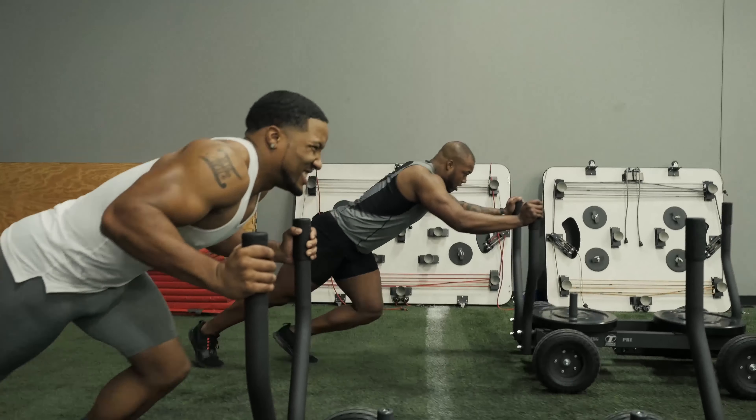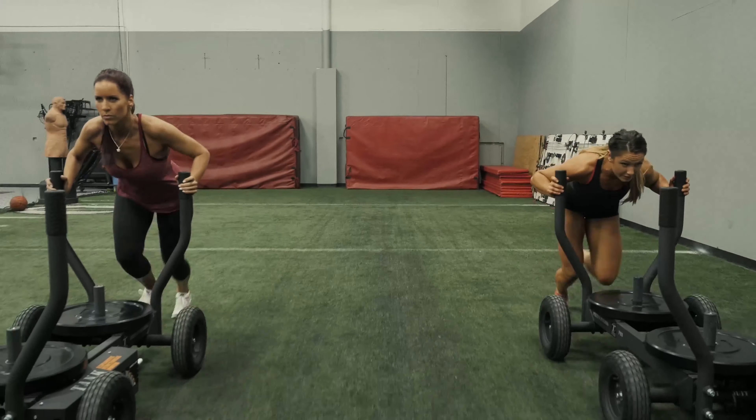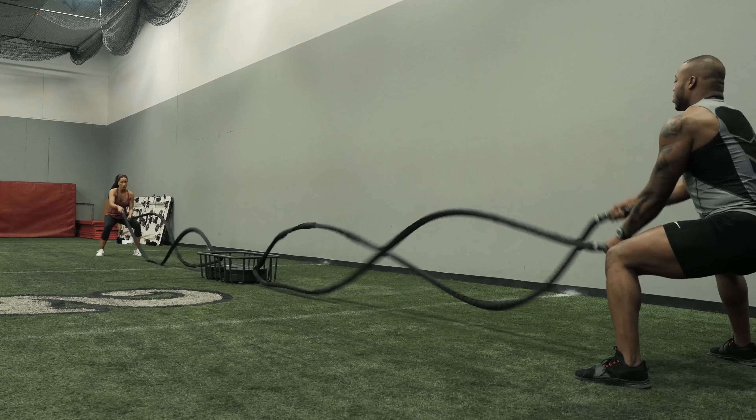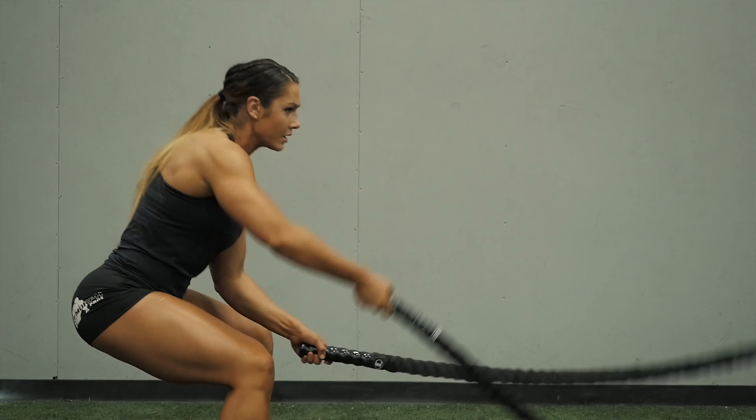One of the real cool things about the Tank is the competitive nature of it. You can line two up side by side in about eight feet of space. We do our battle ropes on it, we work on our speed drills, we work on deceleration. I definitely can see that Tank would help with explosive power. It allowed me to really expend a ton of energy.